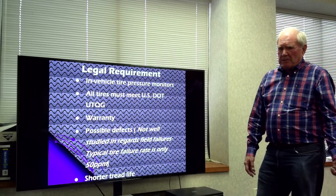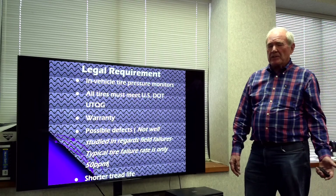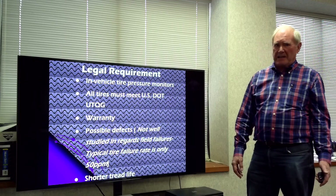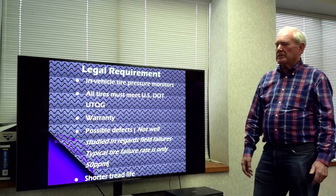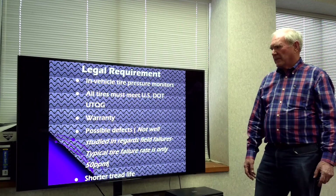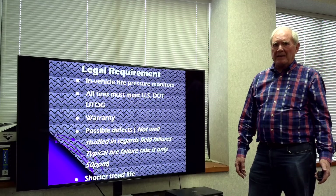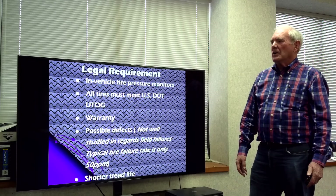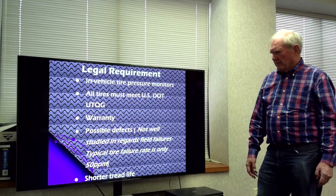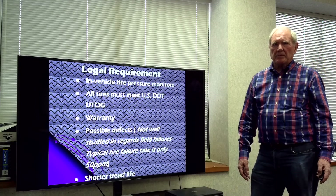There are legal requirements for all tires, but for a run-flat tire specifically, since you can't tell the difference when it loses air, it is required to have a vehicle tire pressure monitor. All tires have to satisfy the DOT Uniform Tire Quality Grading, and we have to have a good warranty. There are possible defects, but since there aren't that many out on the market now, that hasn't been very carefully examined. Also, because we're working harder on the tread, many times there's a little bit shorter tread life.